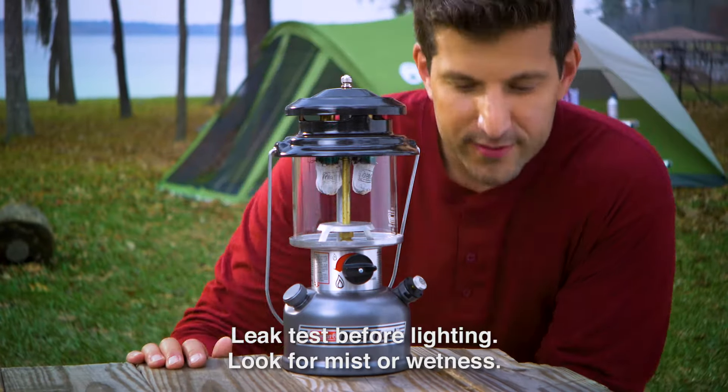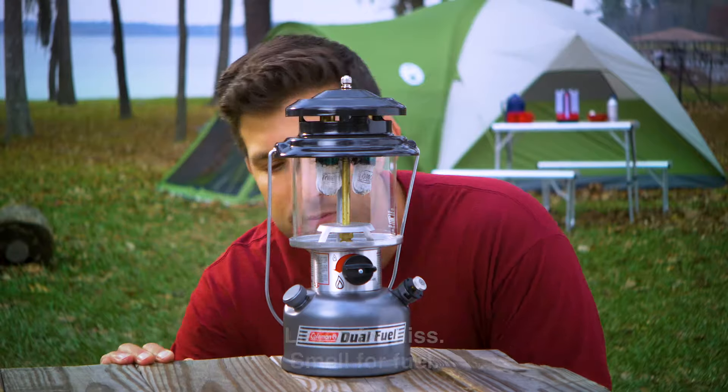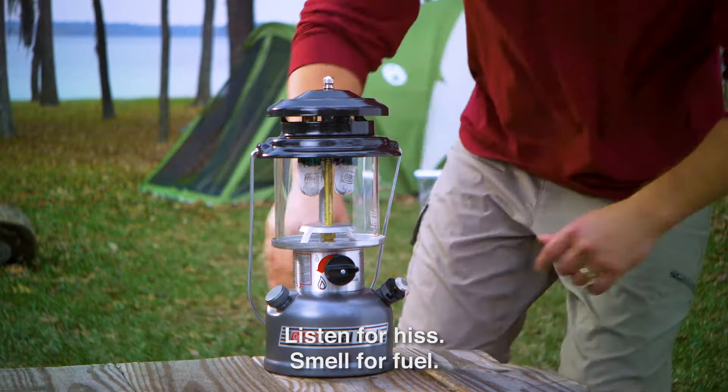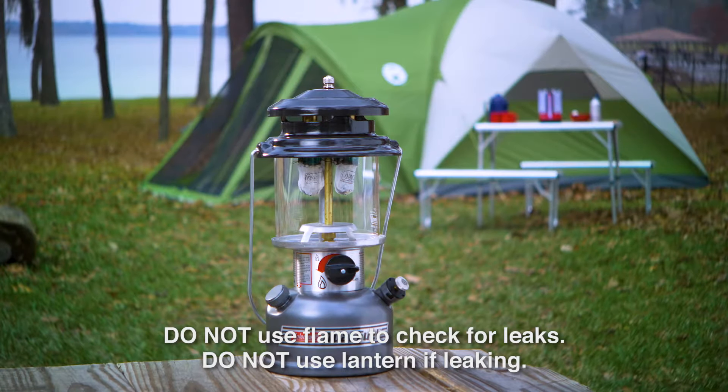Perform a gas leak test before lighting. Look for a fuel mist or a wet appearance of fuel on the lantern surfaces. Listen for a hiss of escaping gas and smell for fuel odor. Never use a flame to check for leaks, and do not use the lantern if it may be leaking.